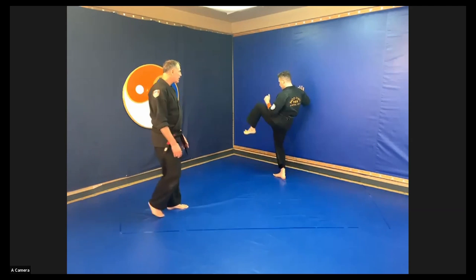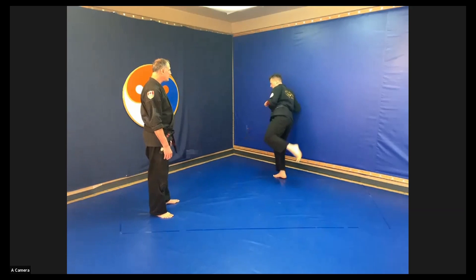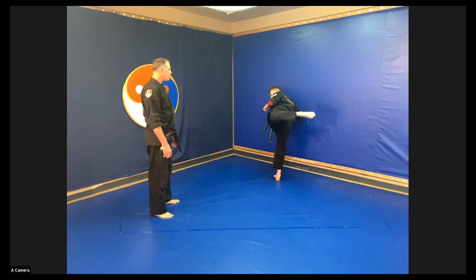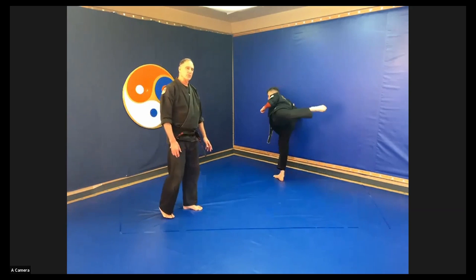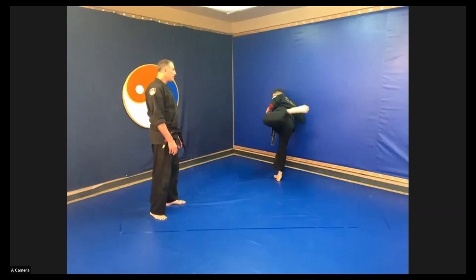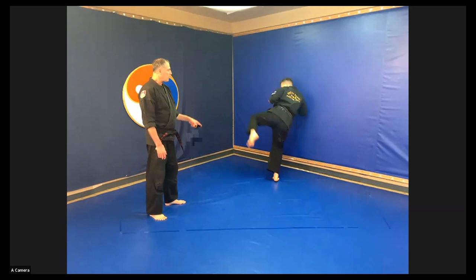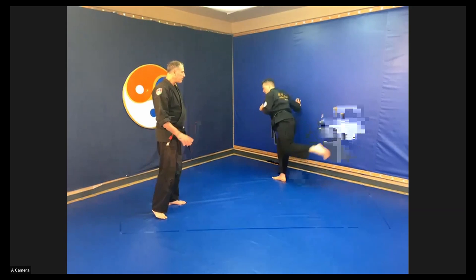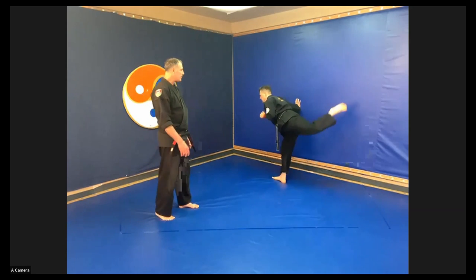Then we can start to go higher and we take this and extend it into a kick to the front, then a back mule kick or turning back side kick, and then a sweeping hook kick — keep repeating this. Front, back, and a sweeping hook kick. After you've done this for maybe half a dozen times on each side, switch and put the other hand on the wall. Knee to the front, knee to the back, knee in a circle.